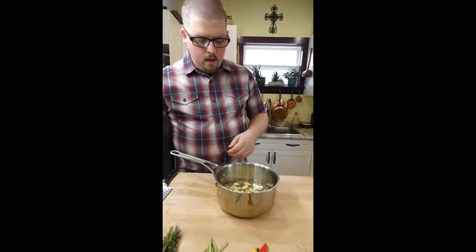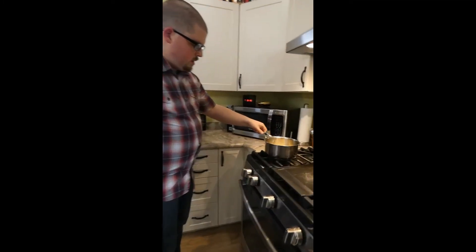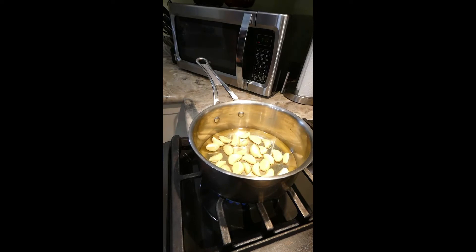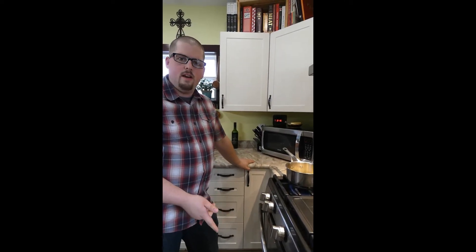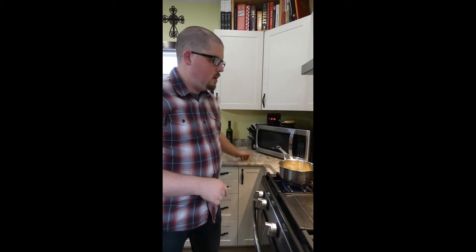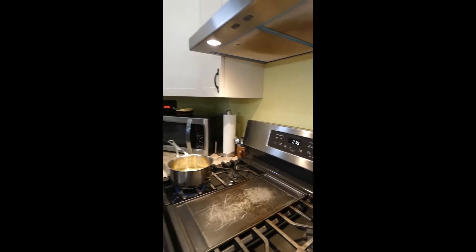Put it on the stovetop over medium heat, just until the garlic starts to bubble a little. You're really just preheating the oil — it makes it faster to cook in the oven. You can skip this part if you want, but it does speed things up. I have the oven preheated to 275 degrees Fahrenheit.